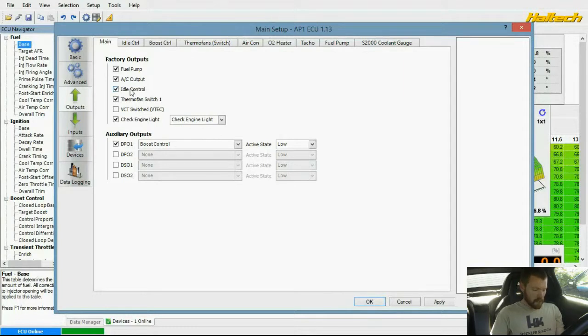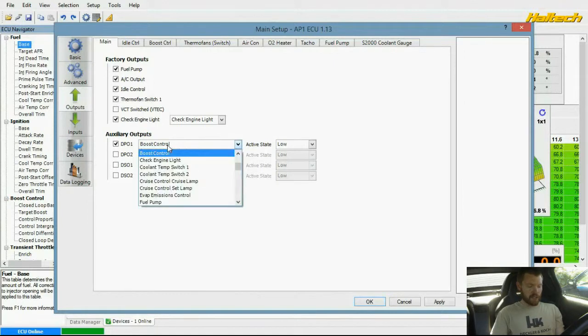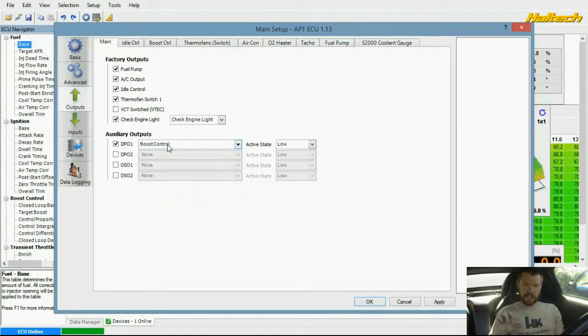I'm back at this same tab where I would enable VTEC, and I have DPO1 because that's the wire I use to run to — it's a ground switched wire. There are two wires on the boost control valve; the other wire just goes to a positive switched ignition source. When this shorts the ground, it's sending all those little pulses that vary in length.